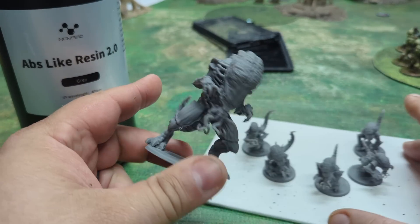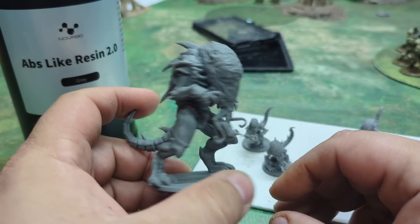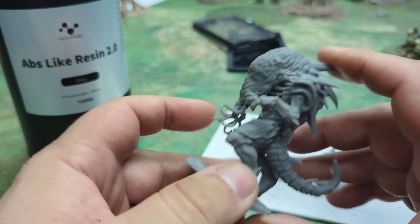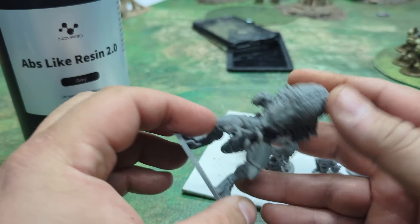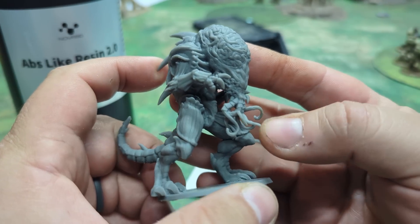This is a kit-bashed model for the Alien Hives for one-page rules, using a couple of their different pieces put together. I was concerned about these tentacles here — how they were going to come out, because they're a little bit fragile-looking compared to the rest of it.